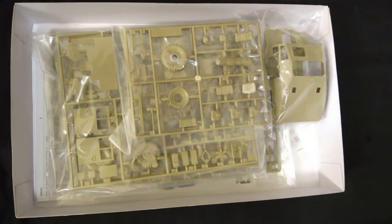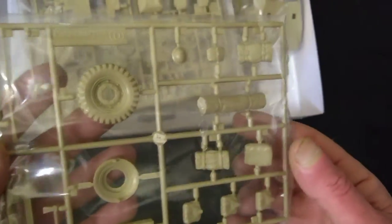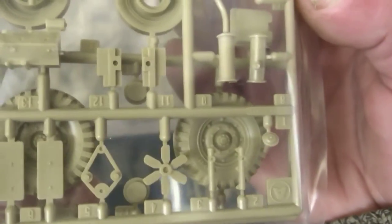We'll just have a quick look at the plastic without taking anything out. I won't do that until the day, and then I'll do a proper in-box review. But we've got some storage, some wheels, some pioneer tools, and so far they look quite nice. We also get a seated figure - a driver by the looks of it.